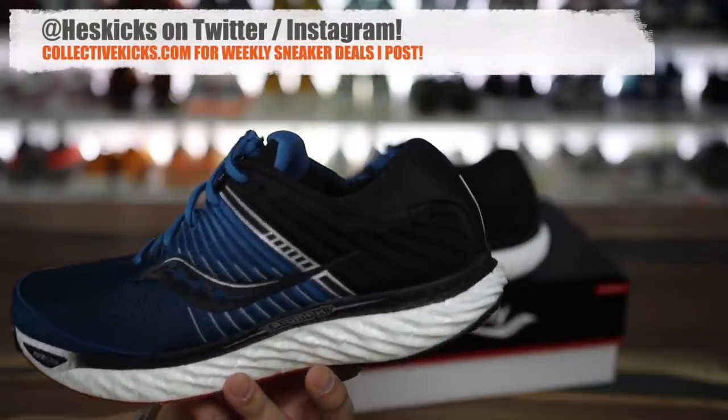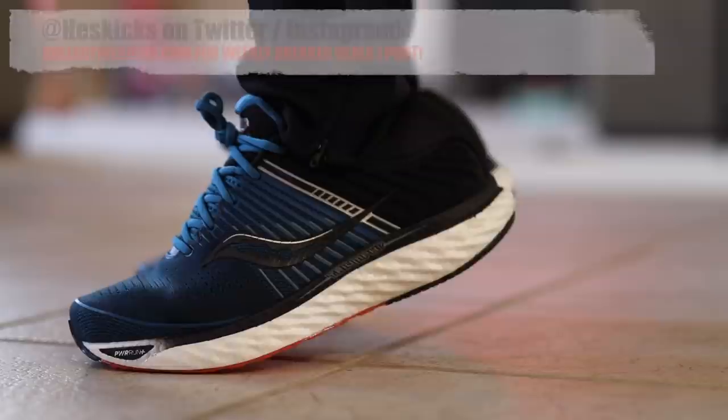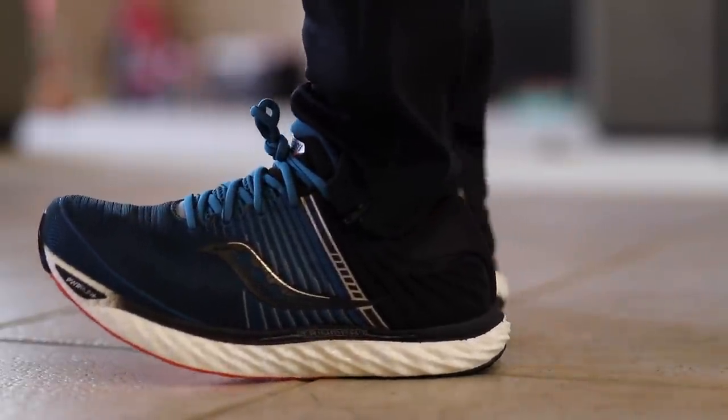What is going on guys, Hess here at CollectiveKicks.com. If you guys would like to shop this week's top sneaker deals, check the link in the description and happy shopping. If you want to buy a pair of these as well, I will link them in the description also.